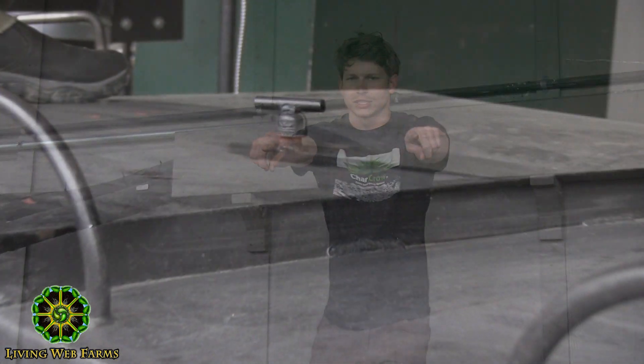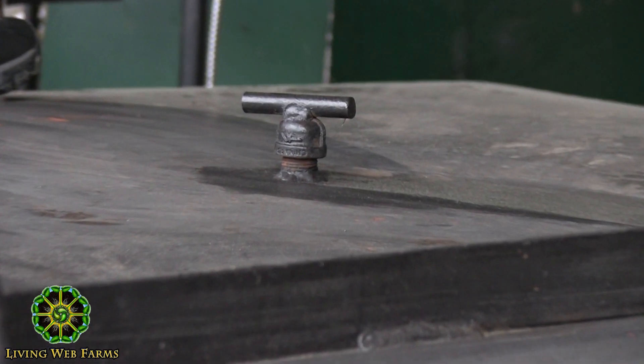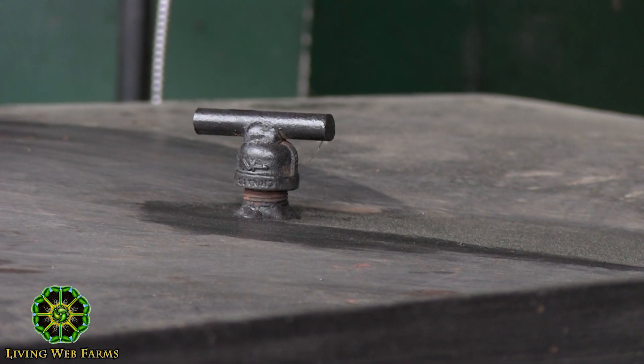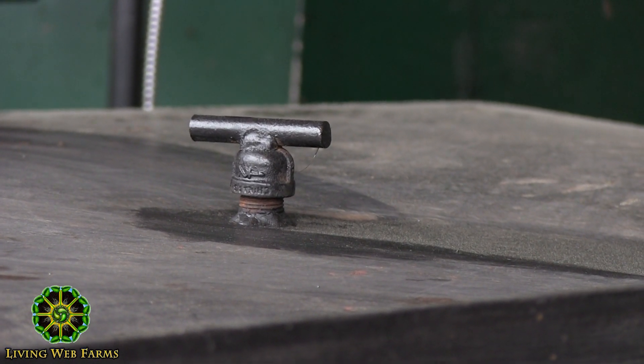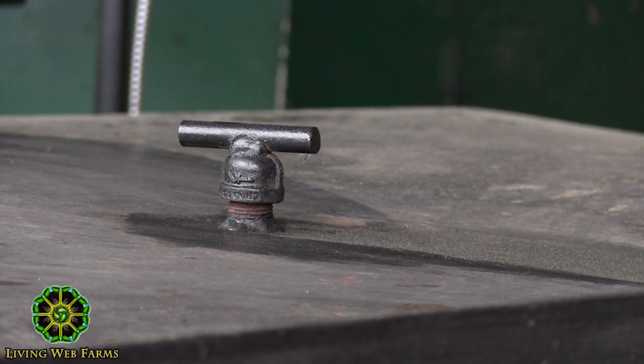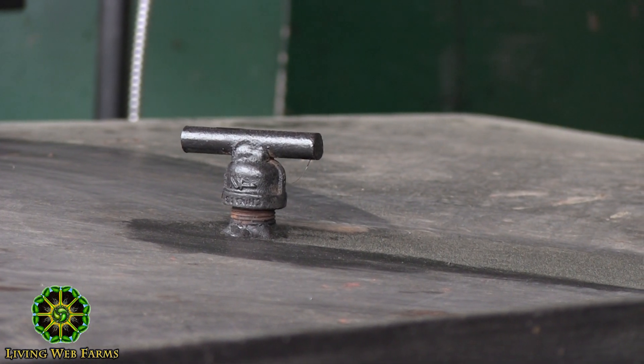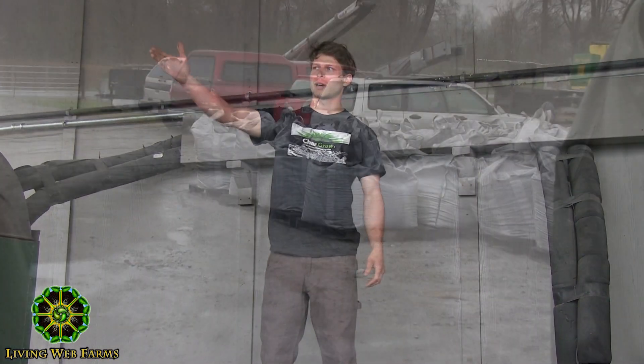We put IV drips in these little nipples on the top here. What that does is drip water at a very slow rate into the retort, so it creates steam and keeps it pressured up so it's not sucking in air and possibly catching on fire. Then hopefully by morning it's cool enough for us to unload safely, and it's stored in those bags over there.